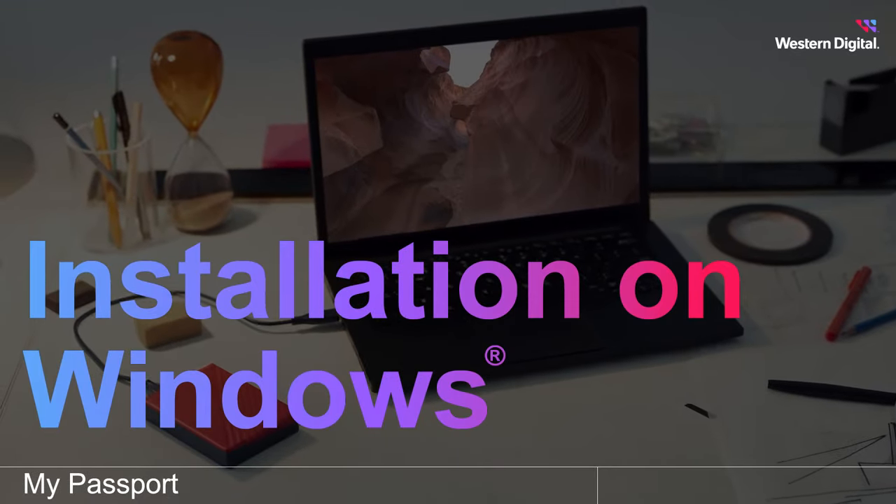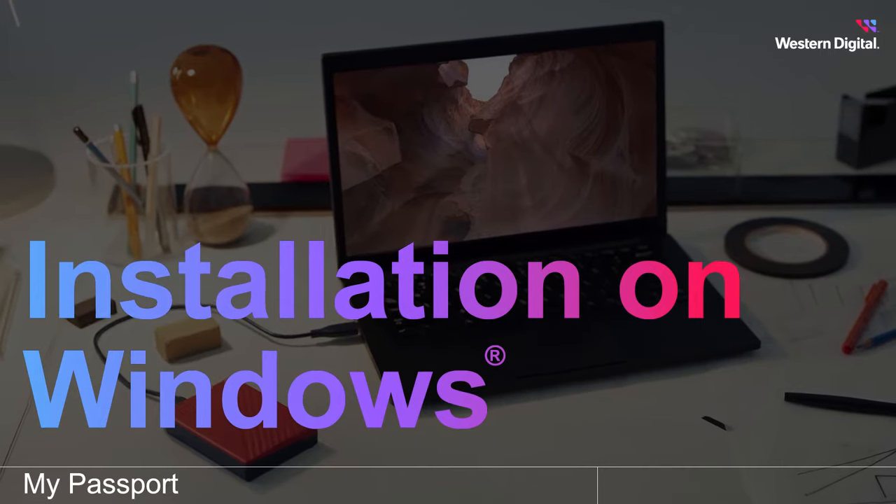Storing the ever-increasing amount of data we create each day has driven the growing demand for data storage in homes, businesses, industries, and cloud services. In this video we're going to cover how to install the WD My Passport Portable Storage Drive on a Windows computer.